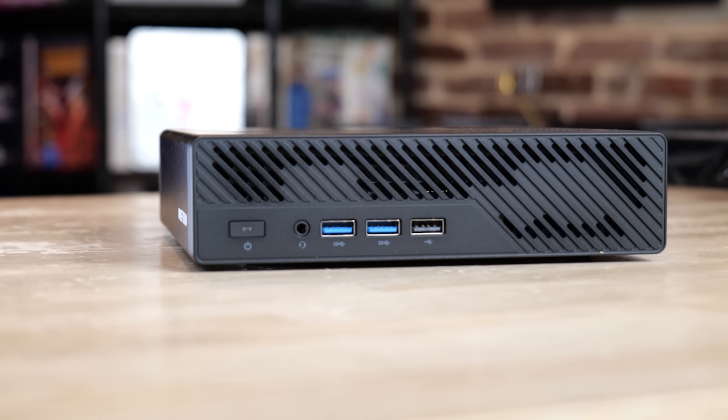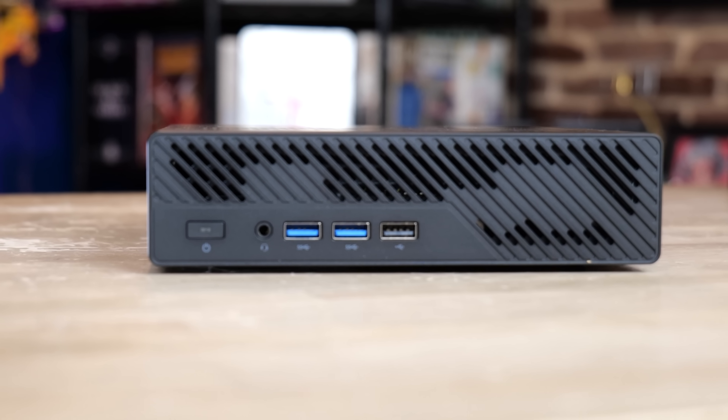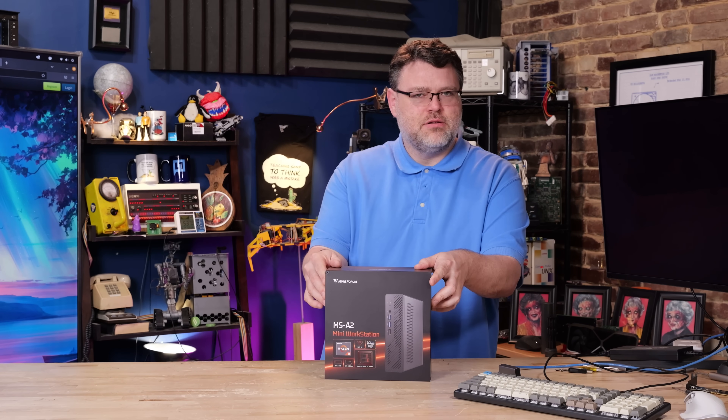This is the Minisform A2 — the most powerful, mighty mini PC. And it is mighty, just letting it all hang out. This is the AMD flavor, in case you couldn't tell from the box art. Let's take a closer look.